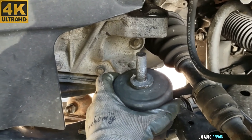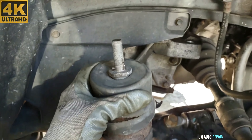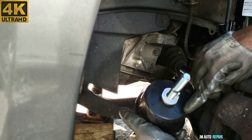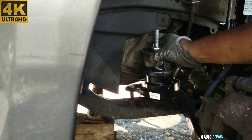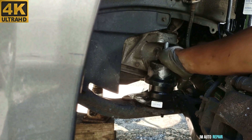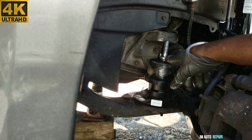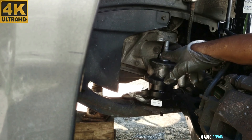Beautiful — this is ready to come out. This is the one on the driver's side. This is the new motor mount here on the driver's side, and it's been compared with the old one — it looks almost exactly the same except the stud is a little bit bigger. So I'll have to lift up the engine a little bit more, but very little — I don't think it's gonna be an issue.